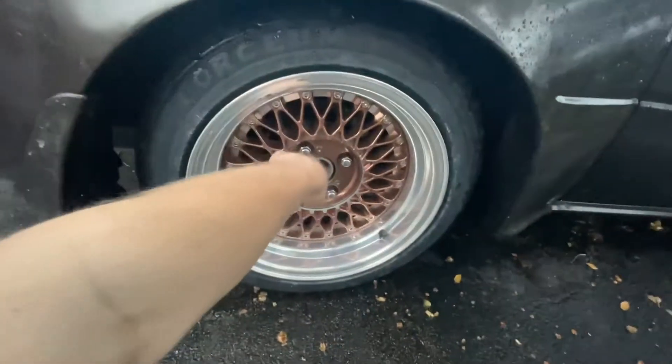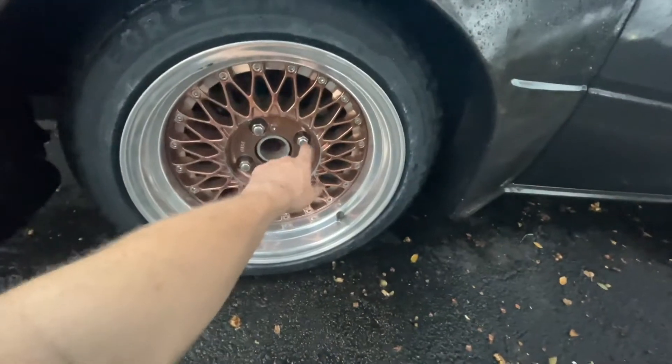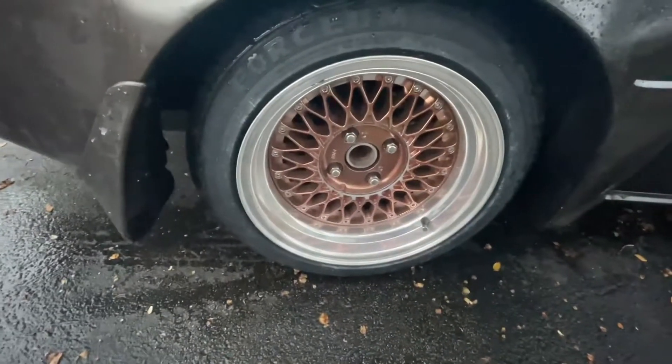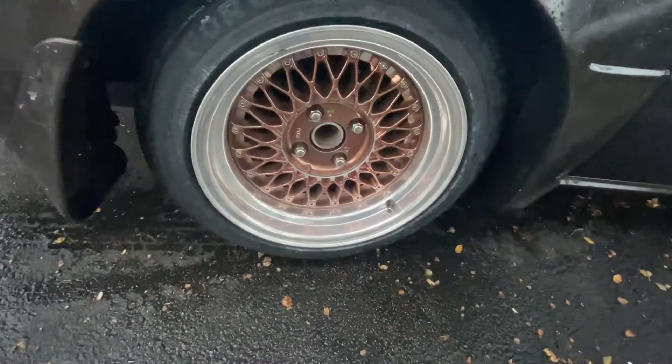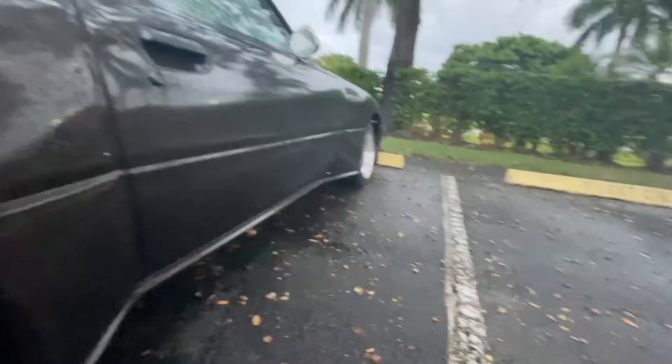So I put lug nuts on one, two, three, and then when I go to the fourth one and tighten it, it yanks all the threads out of the hub also. Had to re-tap that one as well. You can see how bad the fitment is up front.